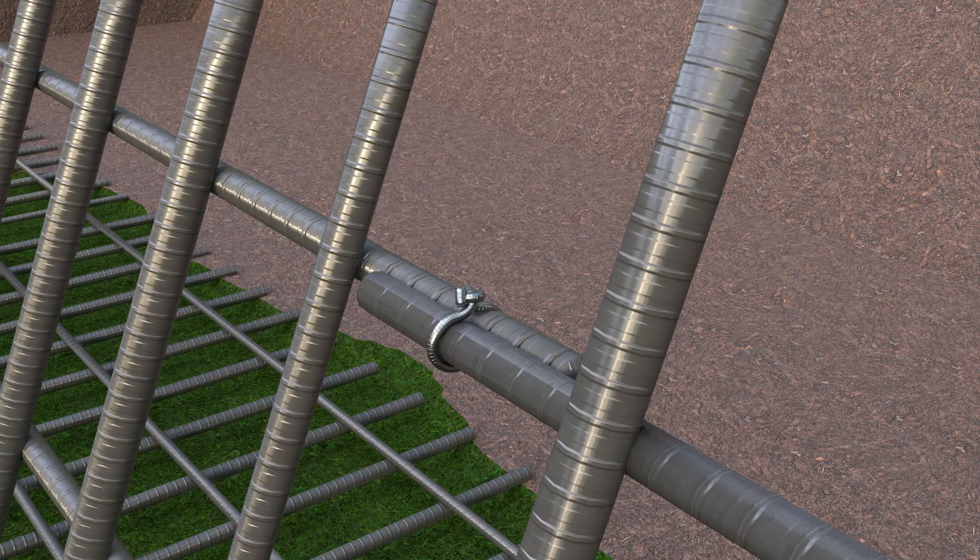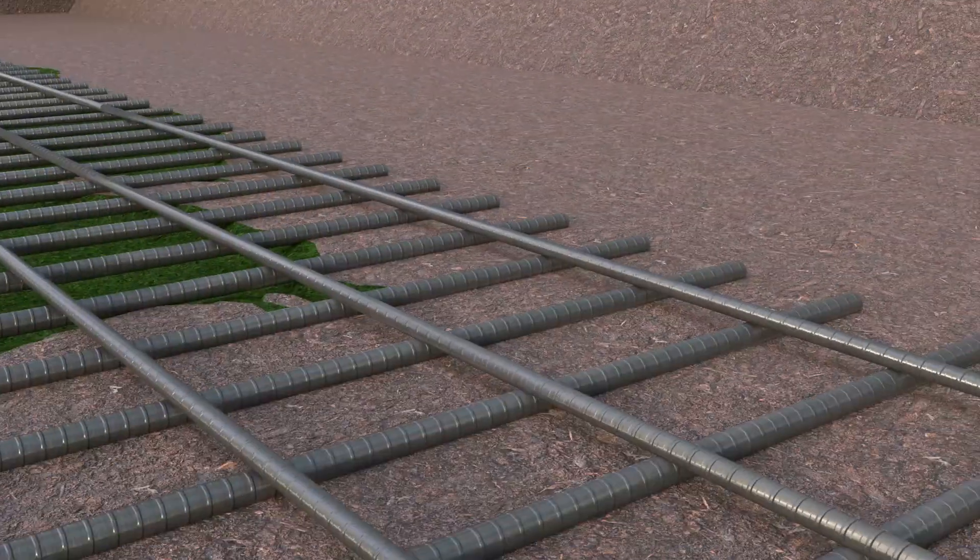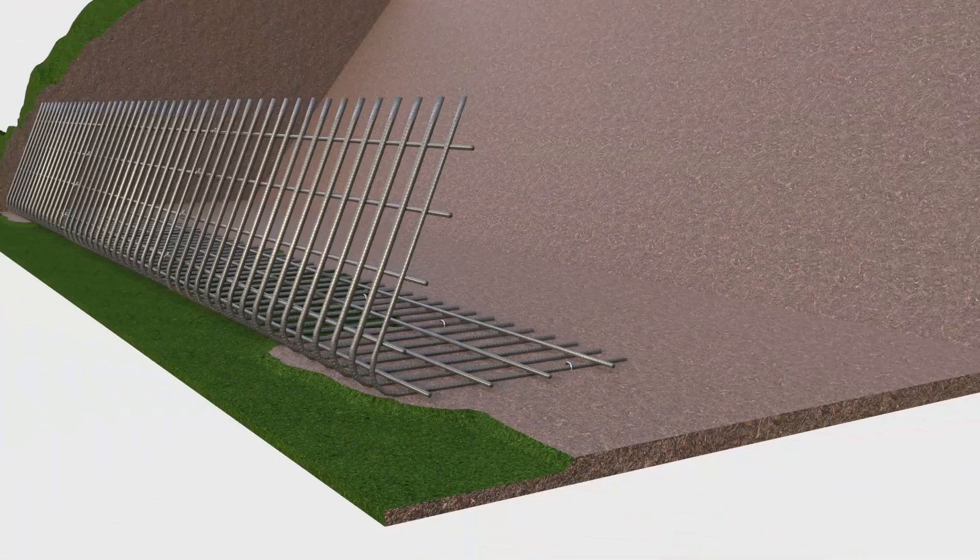The panels are pinned to the ground to the back of the base bars, using the J-pins provided for the project, to temporarily anchor the panels in place.